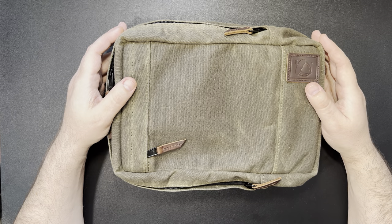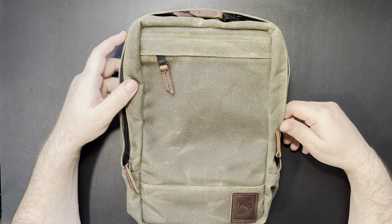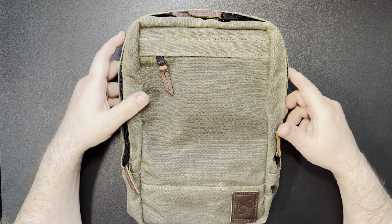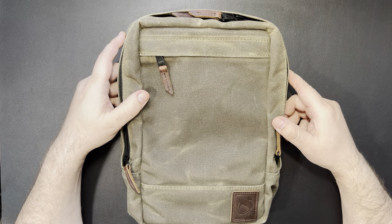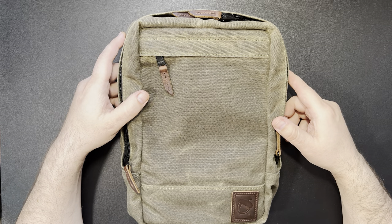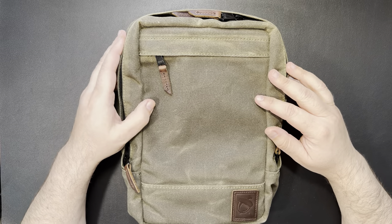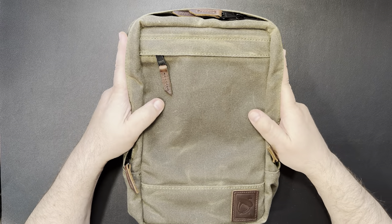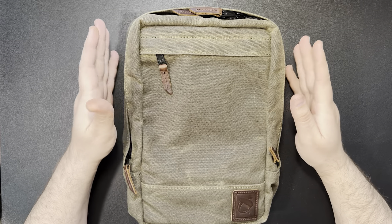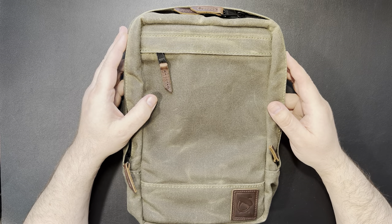If you haven't seen one before, you can take a look at it. This is the Nutsack Sling. This one is in the traditional waxed canvas. It's also available in a black model that is the 1000D Cordura. But I'm really a sucker for this waxed canvas. I really like the looks of it, the feel, and how it gets softer as it breaks in. There's a lot of things I like about it.